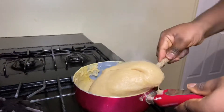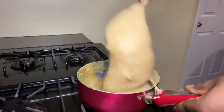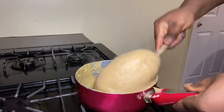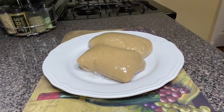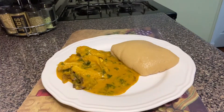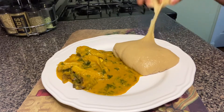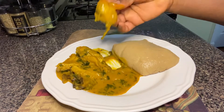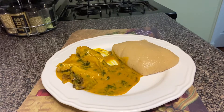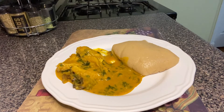Isn't this beautiful? Look at it — it is ready! This is the outcome of our unripe plantain swallow. I'm going to be serving my unripe plantain swallow with egusi soup. It is so delicious — really, really delicious. Thank you so much for watching, and I'll see you in my next video. Bye!